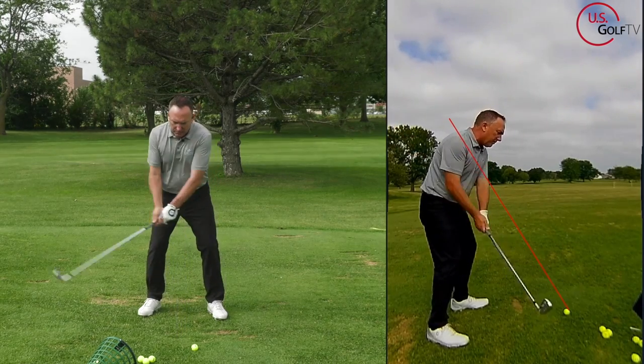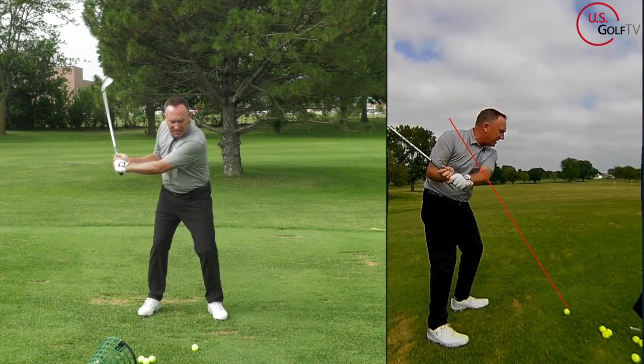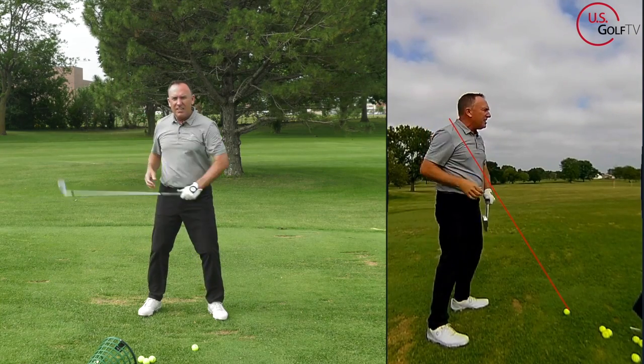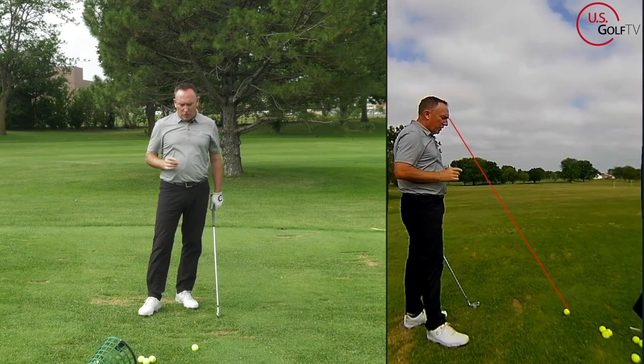See how my hands are kind of below that red line — and see how my hands are above that red line. Not necessarily good or bad, but really based on where you're at.